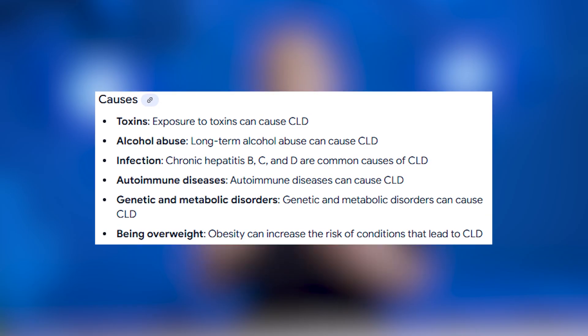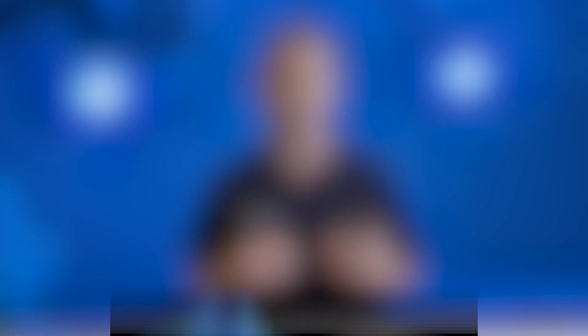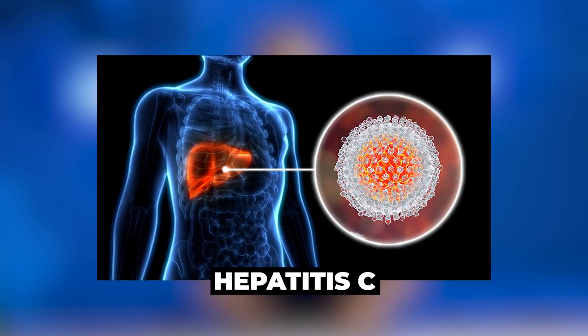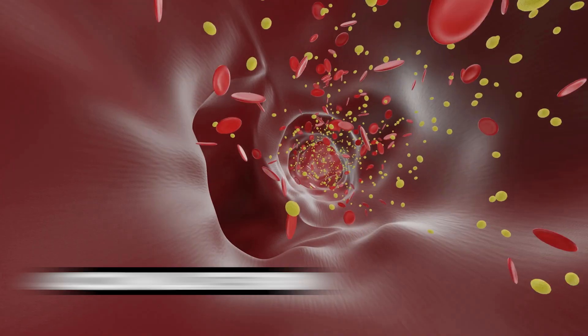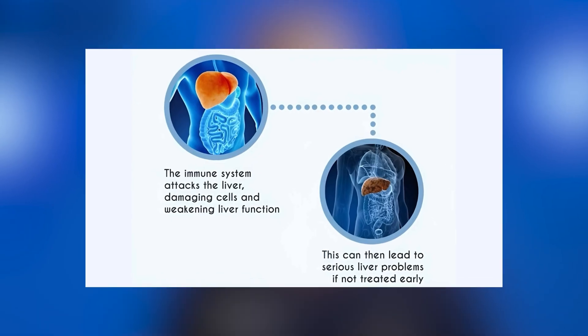Chronic liver disease is a very general term, but it includes a bucket of problems that may cause damage to the liver. This is often caused by alcohol intake, but it can also be caused by other processes like viral hepatitis — hepatitis C or hepatitis B — or other conditions like hemochromatosis, which is when you accumulate iron in your liver. It's a genetic disorder, or sometimes it can be secondary to an autoimmune disorder.